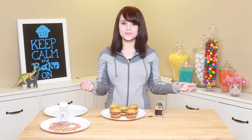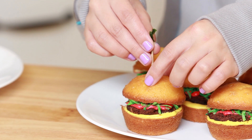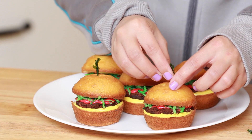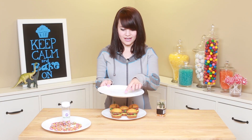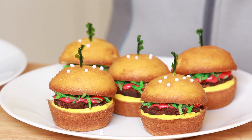Alright, for the final touches, what we're gonna do is take these little toothpicks and put them all the way down, right in the center, to hold our little cupcake together. These are so cute — they're like bite-size! After I put these together, I thought they aren't quite done. I was thinking, what are they missing? Oh yeah, the little sesame seeds! So I went through all of my cupcake stuff and I found sprinkles — I went ahead and separated some of the white sprinkles, and now we're just gonna sprinkle those on top of the little cheeseburgers.